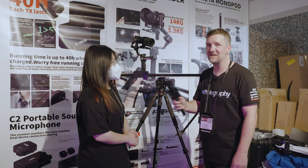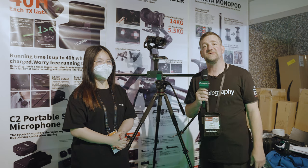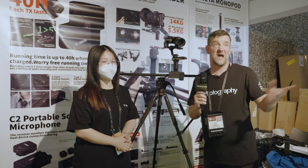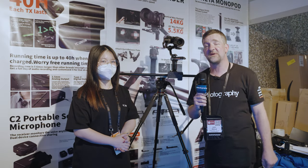Thank you very much. I'm John Aldrich for DIYPhotography.net. We're going to keep looking around the show and see what else we can find. If you want to know what we find, hit subscribe down below so you see all the new videos. And if you want to have a chance of winning $12,000 worth of cinema gear, check out the link in the description below.